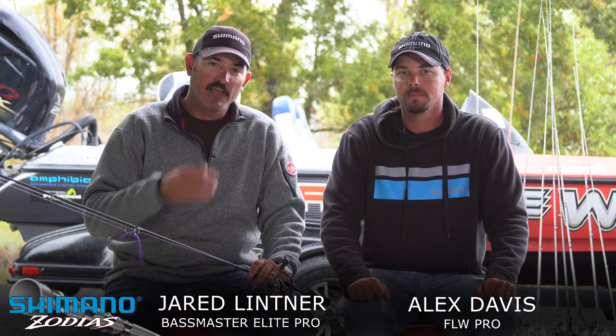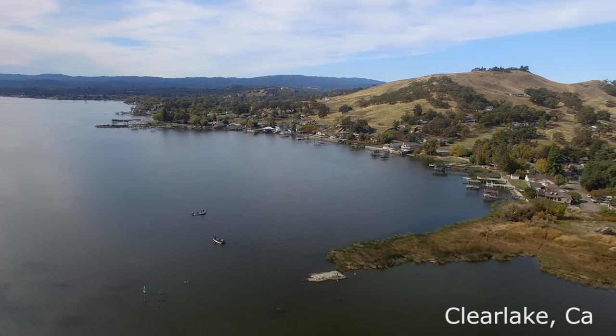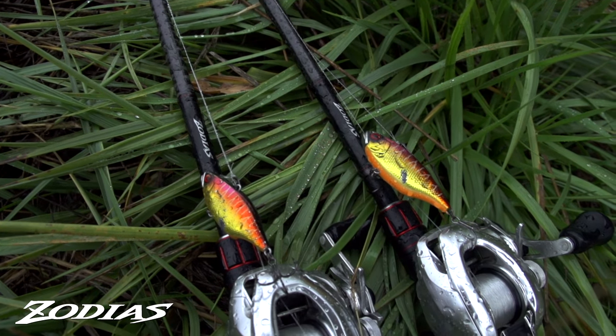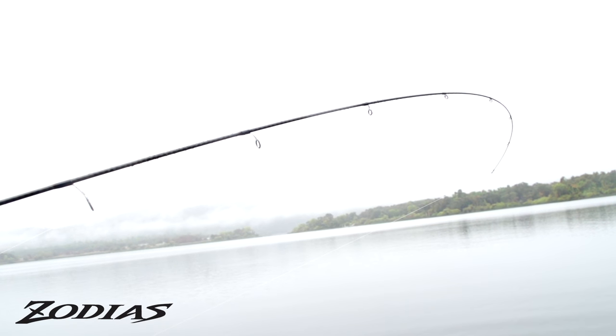Hey guys, Jared Littner here, with my buddy Alex Davis. We've been out fishing Clearlake with a new line of Zodius rods, and we're just comparing the differences of what I used compared to what he uses for the same rod. This here is the 6.8 medium light, and it's got a real, real soft tip.